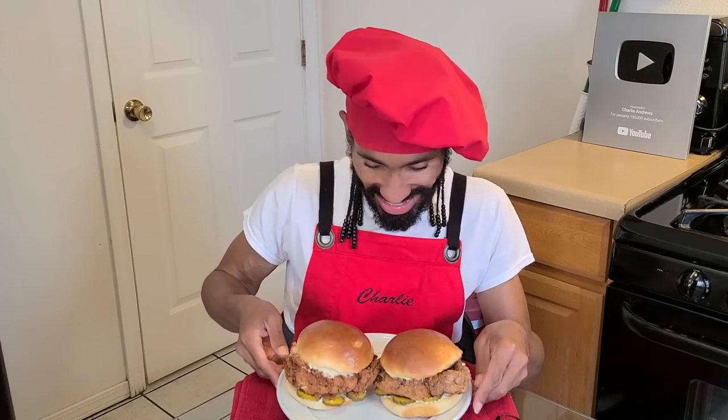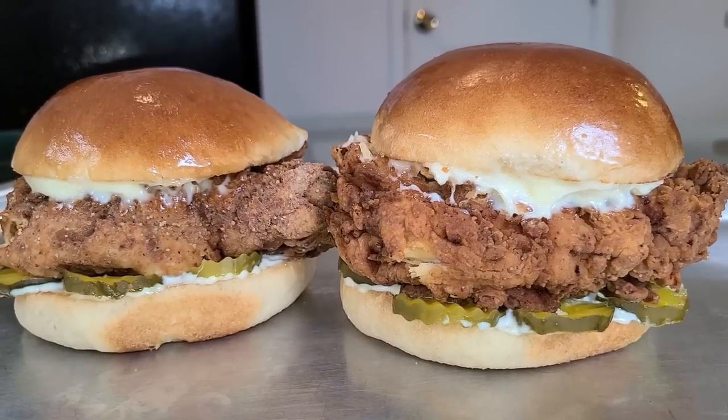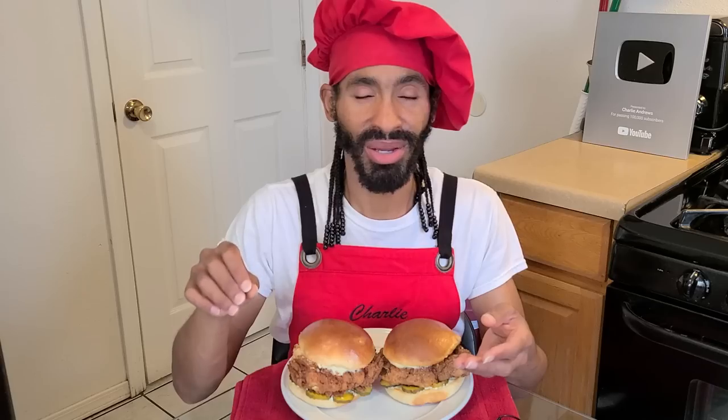Hey what's up y'all, this is Charlie. On today's episode I'm going to be showing y'all how to make my delicious Louisiana seasoned fried chicken sandwiches. This recipe was inspired by the Popeye's fried chicken sandwich. It consists of a juicy and well seasoned chicken breast that has been marinated, coated with a seasoned buttermilk egg and all-purpose flour batter, and fried into a nice golden brown. Afterwards it is sandwiched between two homemade hamburger buns dressed with lots of mayonnaise and pickles, just as the Popeye's fried chicken sandwich does.